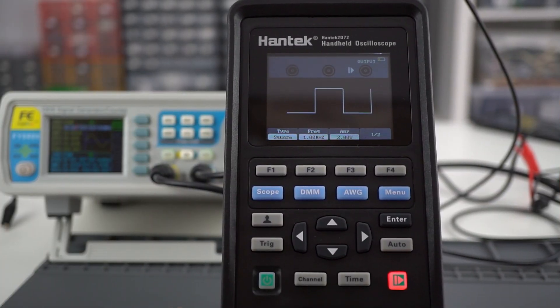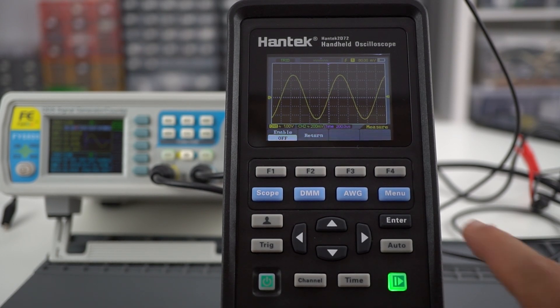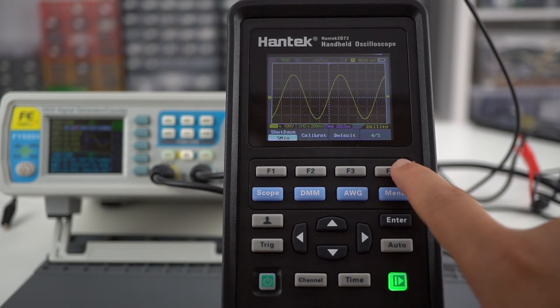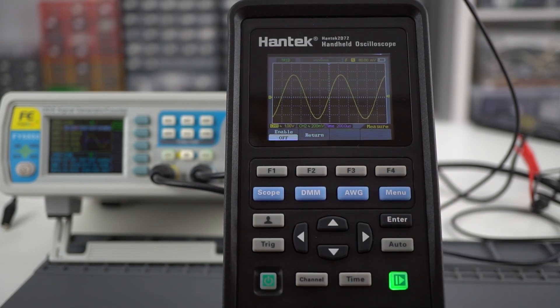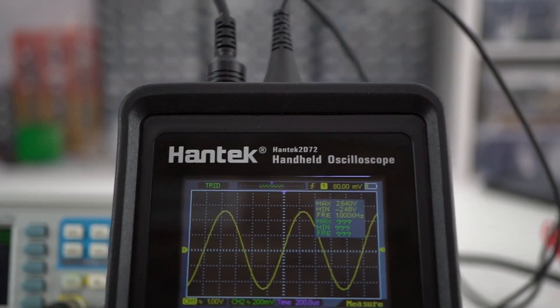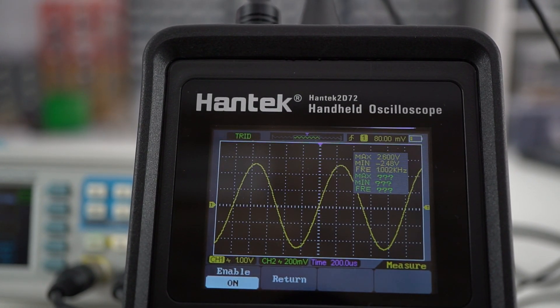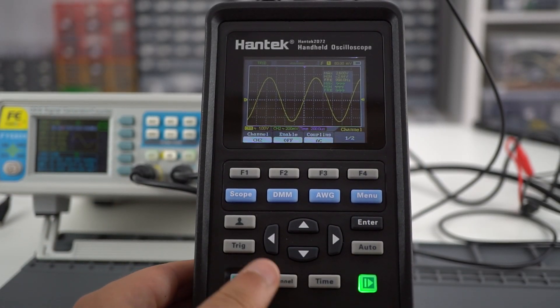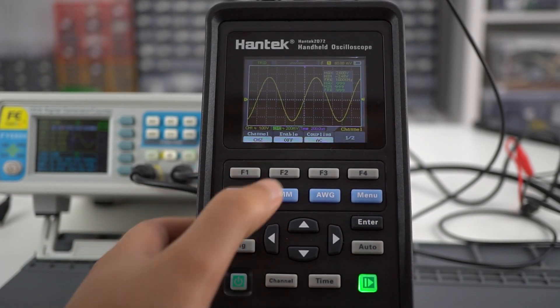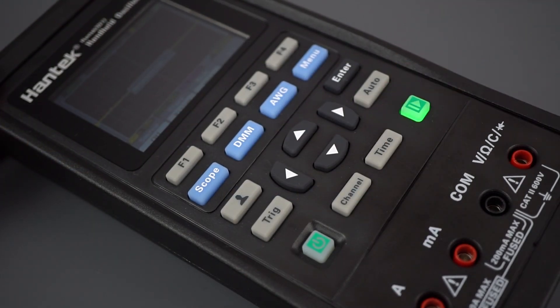To use the oscilloscope, press the scope blue button. You can use the menus to enable the measurement function. It automatically shows the waveform frequency and amplitude. You can visualize two different channels at the same time — just go to the channel menu and enable the second channel. You can also use the time and trig buttons to select other properties.